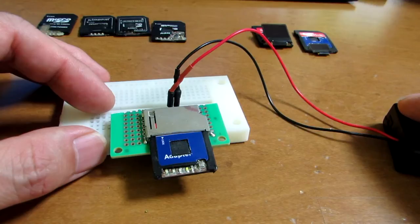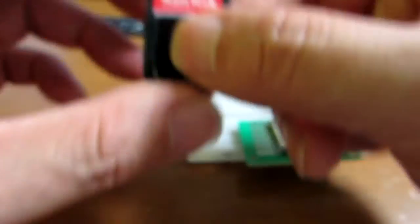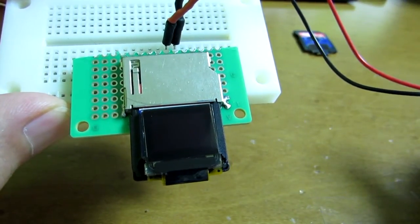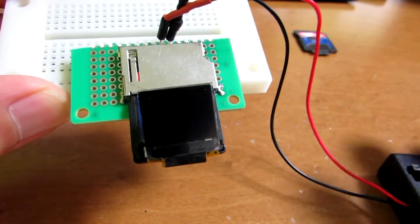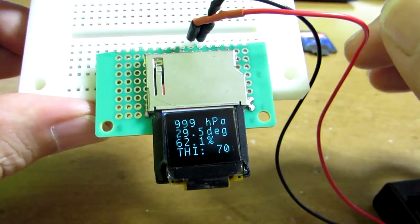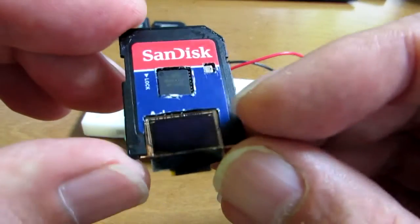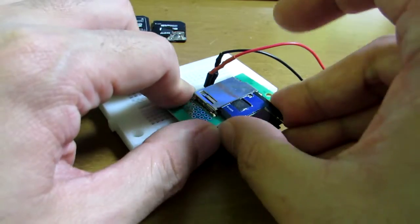But just seeing results via blinking LEDs is not so interesting, so I made a more advanced version with an OLED graphic display. Now the result — current temperature, pressure, and humidity — can be seen on this screen. However, the thickness was around twice that of the original SD card form factor, so I made a further version with a smaller OLED, bringing the thickness to almost comparable to an SD card.